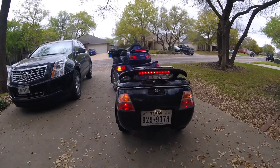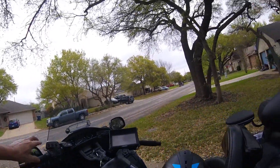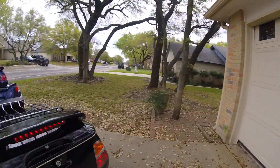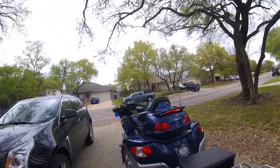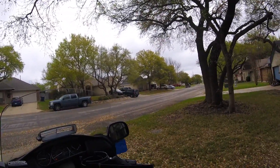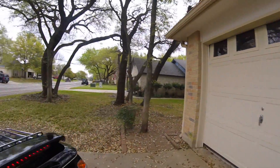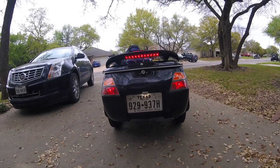Left blinker's working. Right blinker's working. Now we test the flashers — and the flashers are working. So everything's working.